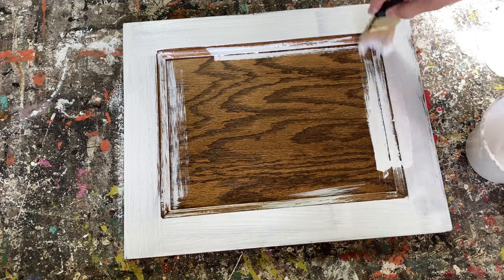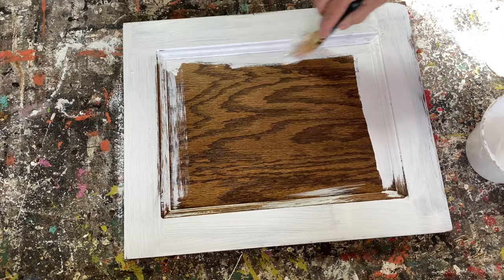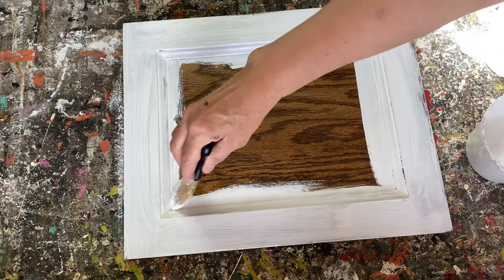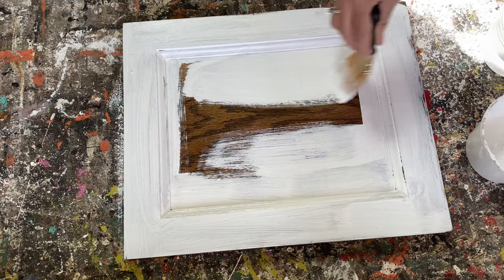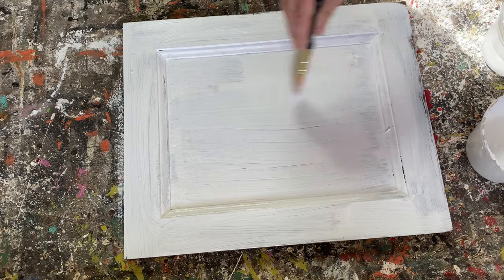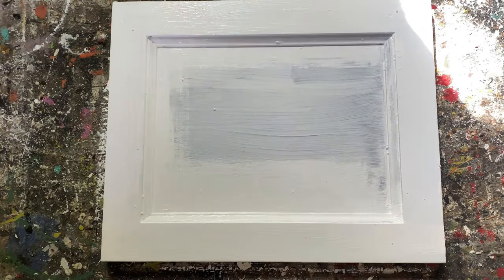Paint every which way — you don't have to worry about brush lines or strokes — and put a good coat over the whole project. When working on a project I like to pour the chalk paint into a separate container rather than use it right out of the jar, because when you're introducing extra water into it, it could make the paint go bad and rancid. Put it in a separate container before you start painting.